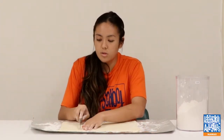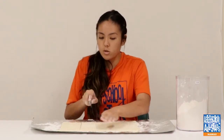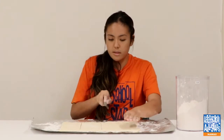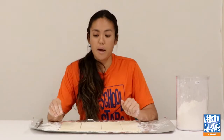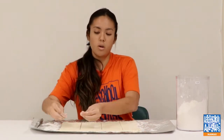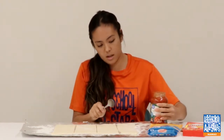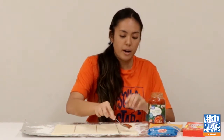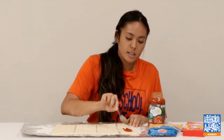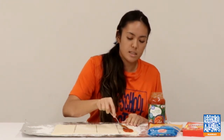This pizza crust will make about four hot pockets. I'm going to cut it into four individual pieces. After I put the topping inside, I'm just going to be folding it over and pinching the sides. Now we're going to put the filling in. I'm going to first put the base, which is the marinara pizza sauce, and I'm only going to put it on half of the dough because we're going to be folding it over and pinching the sides — so only one side gets the filling.